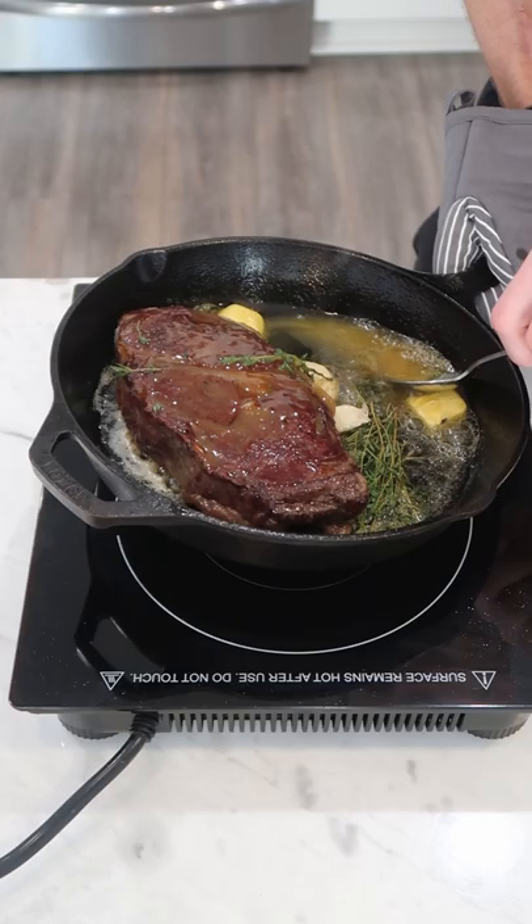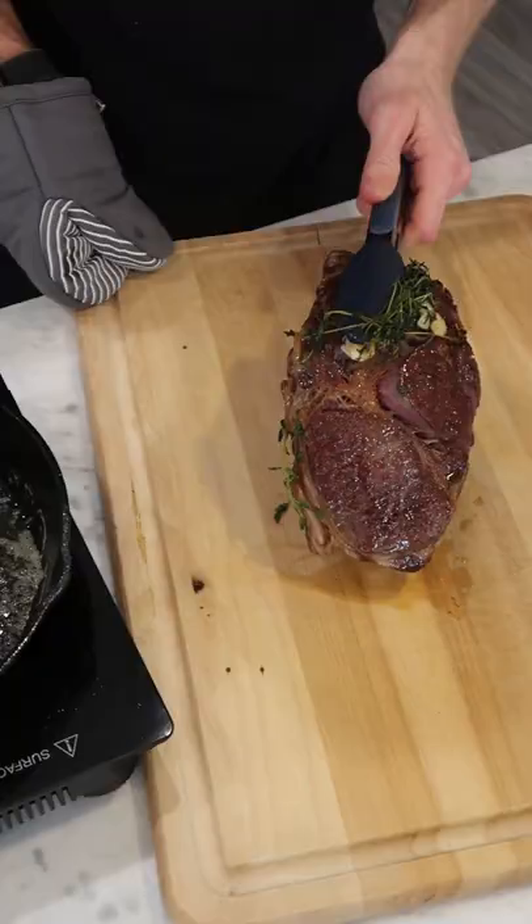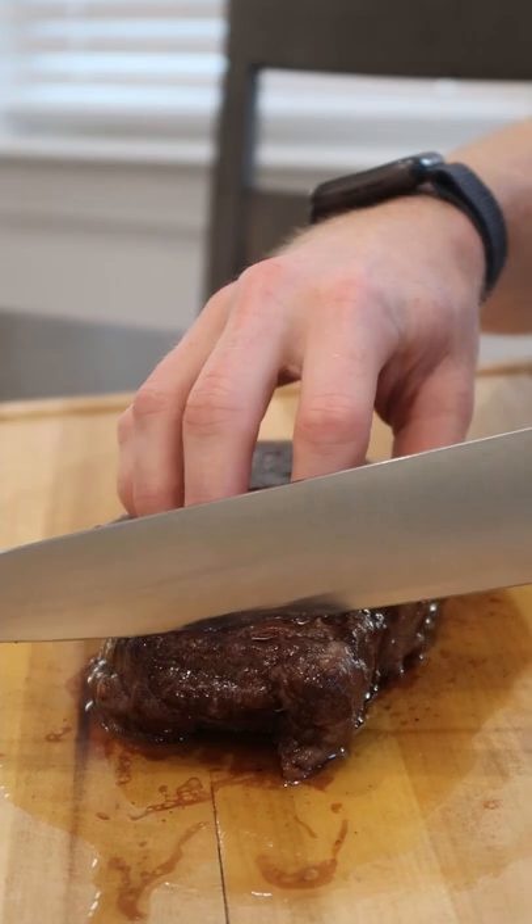Tilt the pan towards yourself and baste, then just rest it for a few minutes on a cutting board. After about 10 minutes you can cut in — you can already see that beautiful wall-to-wall medium rare.